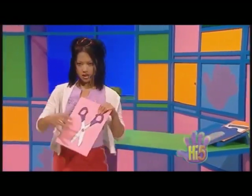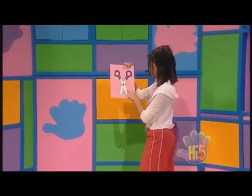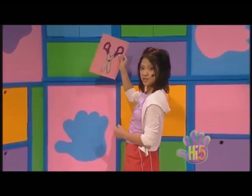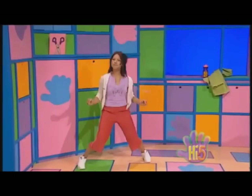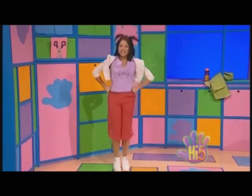Okay, well, this has a picture of some scissors on it. Hey, the bottom of these scissors look a bit like legs. Maybe I can make some scissors movements with my legs. Open, close, open, close. Excellent, that can be my first exercise. Open, close, open, close.